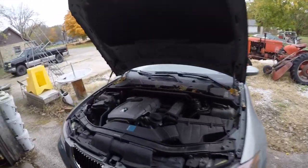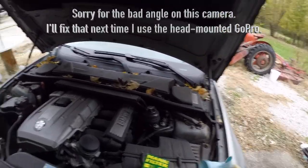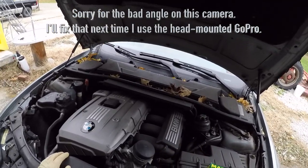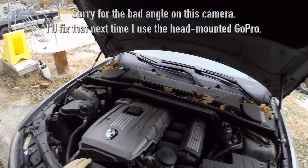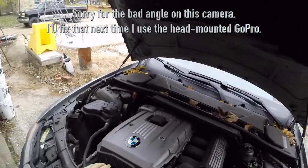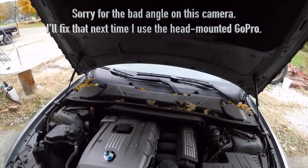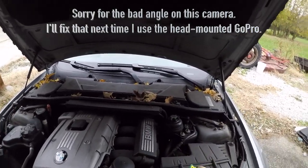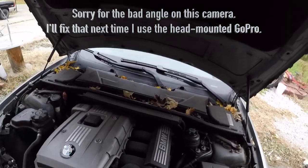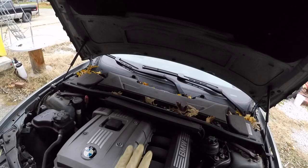While the oil pan is draining, we're going to go ahead and work on the filter. Now, if you're used to doing an oil change on an American car or a Japanese car, most of them are just a single unit canister oil filter, usually somewhere on the side — occasionally up on top. The whole thing comes off and you replace it; it's already got a built-in gasket. BMW and a lot of other German cars are a little bit different — they have a cartridge-type filter. It's a paper cartridge filter.